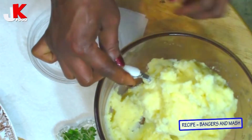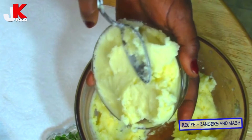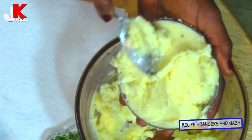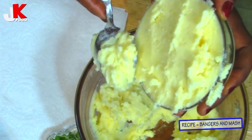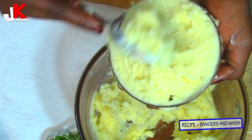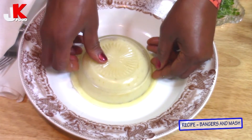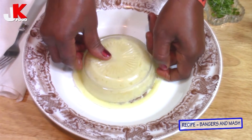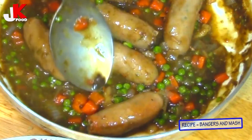Now I'm going to dish up this lovely meal. This is the mashed potatoes — I'm just going to put some in here to make it a little bit fancy, give it a nice presentation, because as you know, some people eat with their eyes. So just put it in the bowl like this.